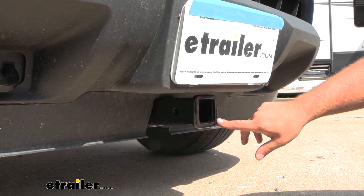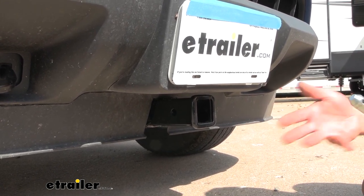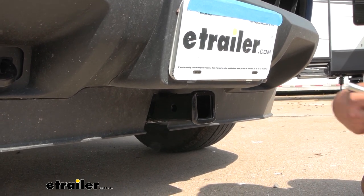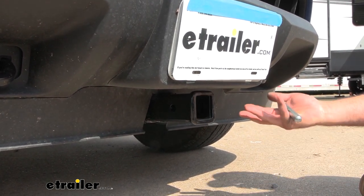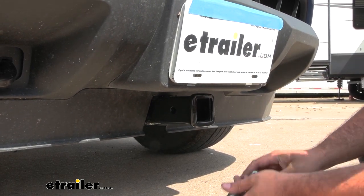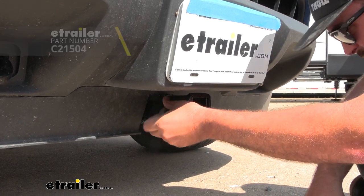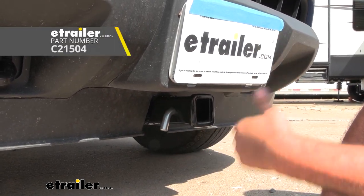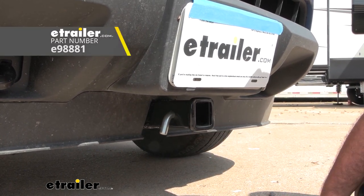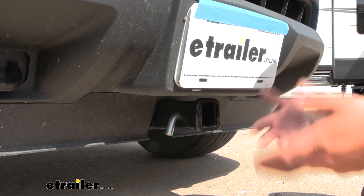The receiver tube opening is a 2 inch by 2 inch, which is great for a bunch of different accessories. You have tons of options whether you're planning on putting a winch, a bike rack, a cargo carrier, or even a snow plow — there's plenty of those available in a 2 inch configuration. All of them stay in place with a 5/8 pin and clip, which is not included with the front hitch, but a lot of accessories will have one included. If you want a locking version, we have those available at eTrailer, which is really nice especially if you plan on leaving your accessories on the front.